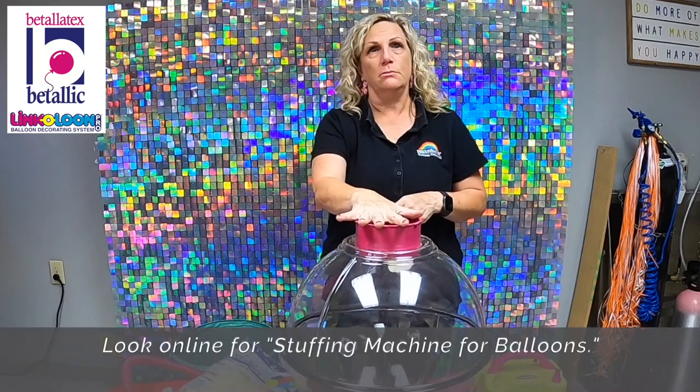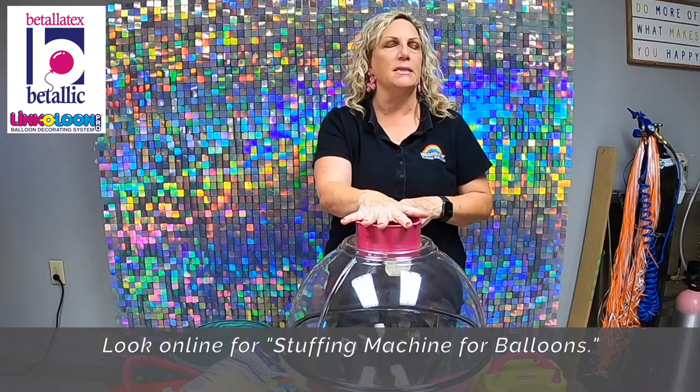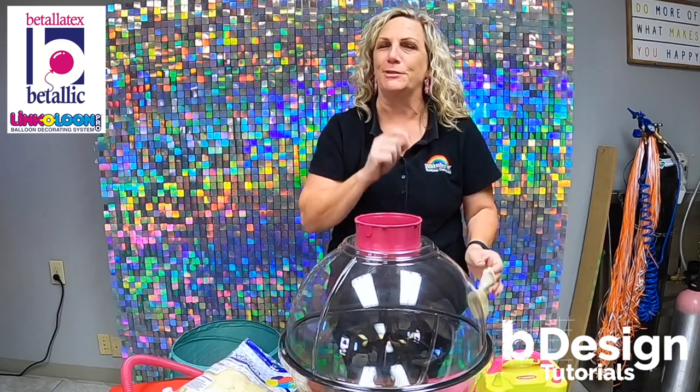Any stuffing machine is gonna do, but it is well advised to get a stuffing machine. It will make its money back and make your life so much better. We've used this machine — this very simple one — for years and got our money back the first day we owned it.